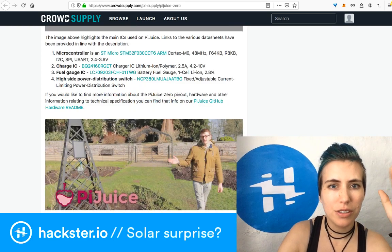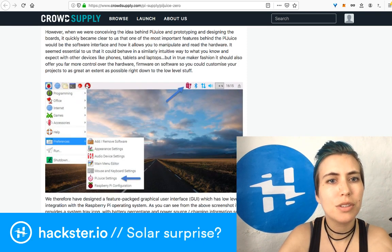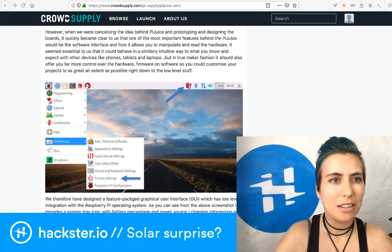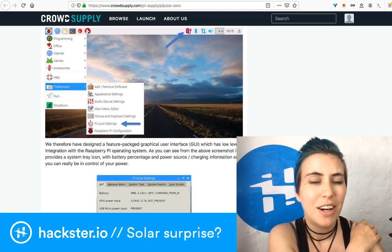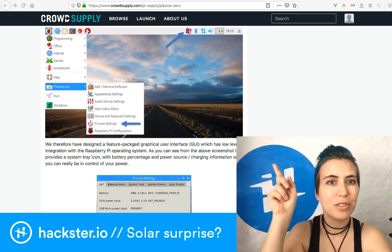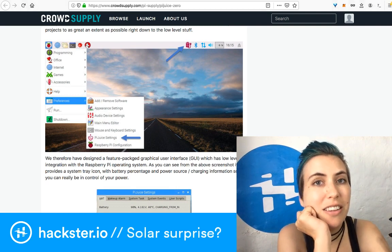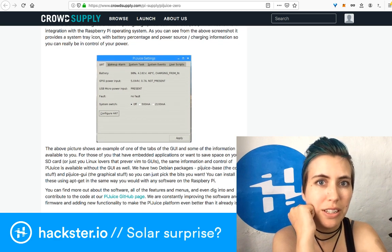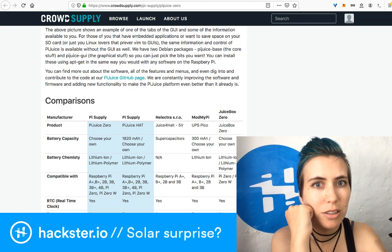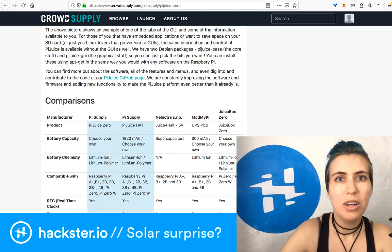You can install the software suite on the Pi using apt-get. It gives you more control over the hardware — you get a battery monitor meter in your top toolbar just like on a regular computer. You get an extra option in Preferences, and you can install it either as a graphical interface or just via command line to keep everything light. For example, there's 'pijuice-base' versus 'pijuice-gui' — you just pick the bits you want. All of it is available to fork and play with on their GitHub page.